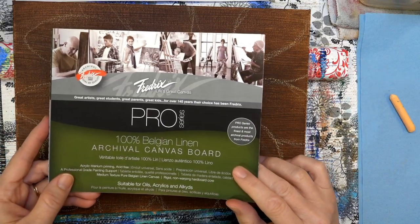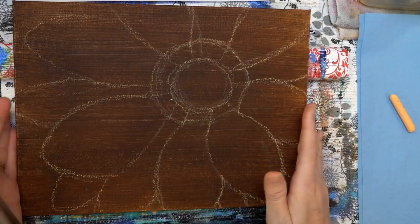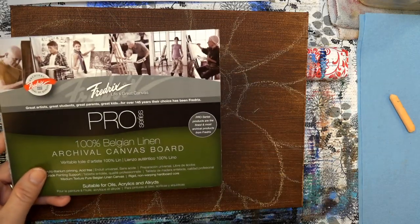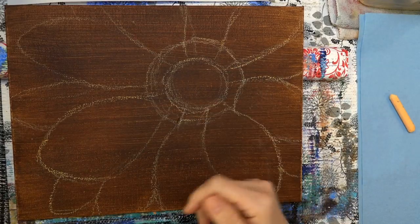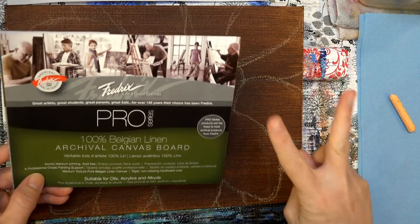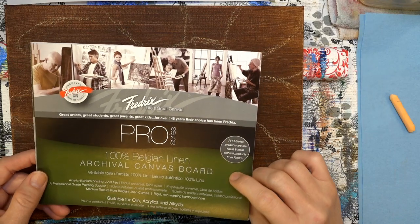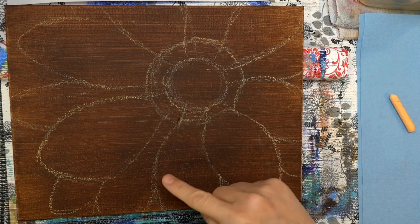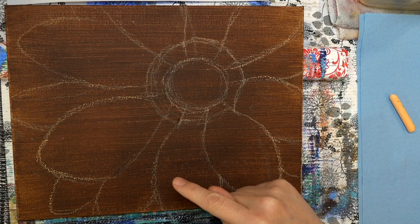I'm using a pro-Belgian linen archival canvas board by Fredericks. They provided the canvases for all my videos this year. Full disclosure — they're sending us our canvases and we absolutely love them. They did a giveaway this week where we gave away six cases of these — twelve come in a case. We had a winner on Facebook, Angel Waufle, and a winner on Instagram, Kendra Z.